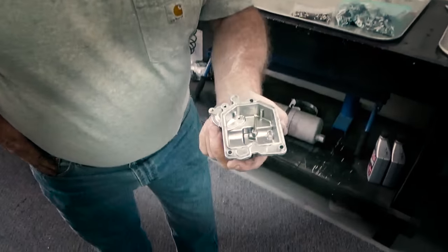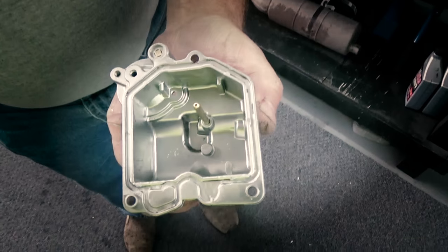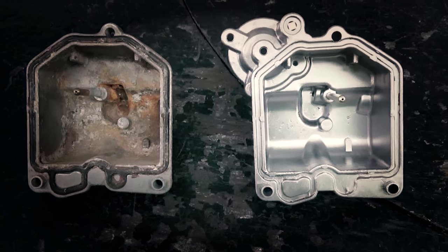And there you are — as good as new. I like this machine.